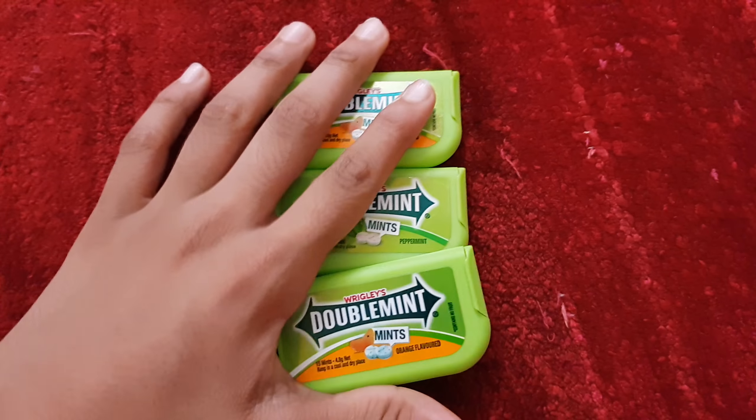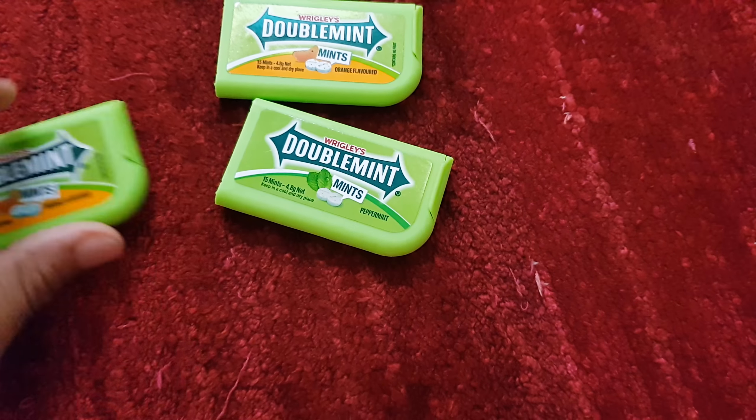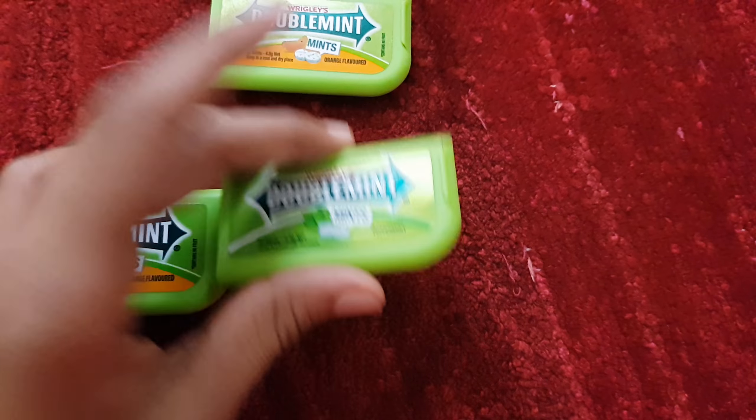Materials needed are three double mint boxes. It can be any flavor — orange, mint — doesn't matter, as long as you have three boxes.